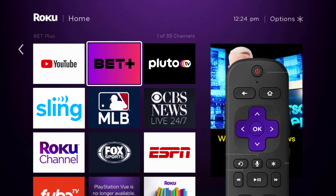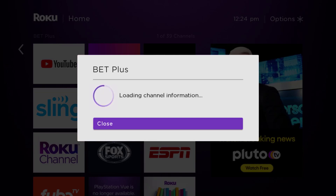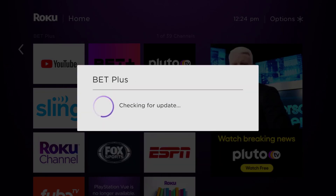Once the app is highlighted, press the star button on your Roku remote to open the options menu. It's loading the channel information and then eventually it will pop up with a menu that gives you some options. Go up and click where it says 'Check for Updates' to make sure you're running the latest version of the app.